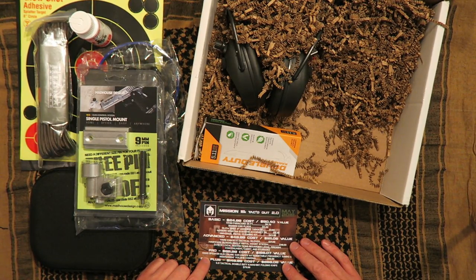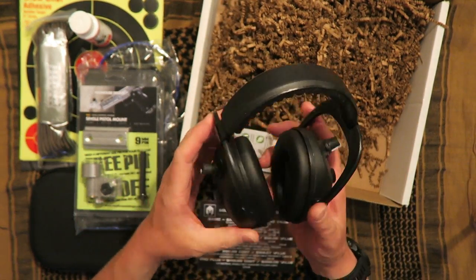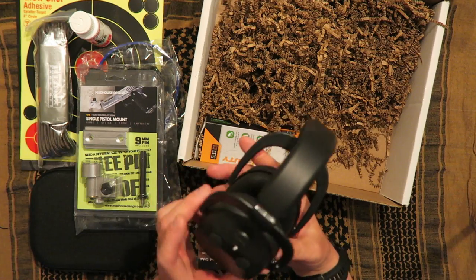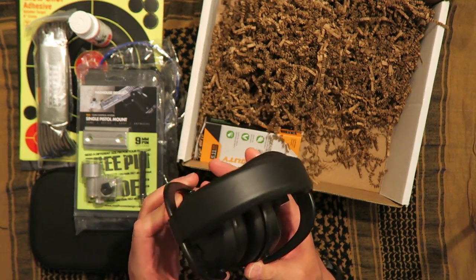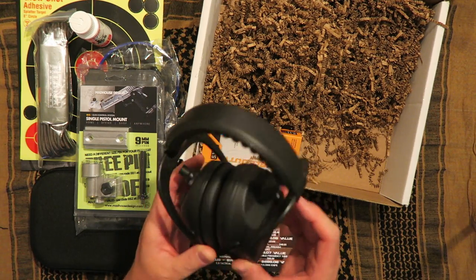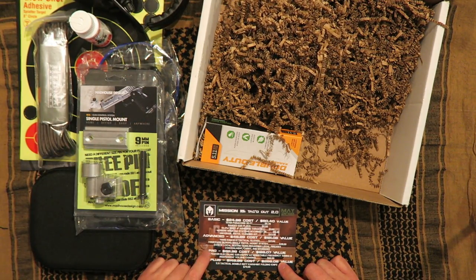Moving up to the pro — Quad speaker electronic earmuffs with adjustable frequency tuning and independent volume control. Very nice. These are very nice to have at the range. They will give you usually regular hearing and then when you shoot, it'll basically noise cancel it down. I've used a pair of Walkers, I believe, in the past, but I just use regular earplugs now. That's definitely a nice thing to have if you go to the range a lot. That's all you get in addition to the advanced stepping up to the pro.